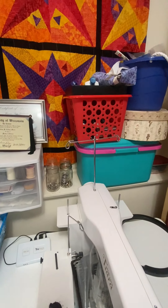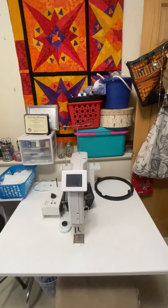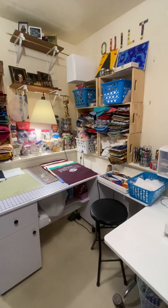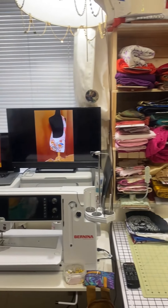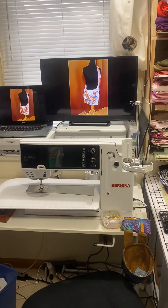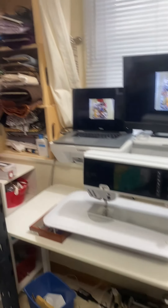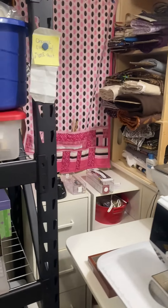And then my sit-down tiara and long arm tiara sit right in front of the closet. Next to my cutting table I have my sewing table with my sewing machine sitting right on top. And I have my computer, my printers, and my TV right in front of that, sitting again on that built-in shelf.